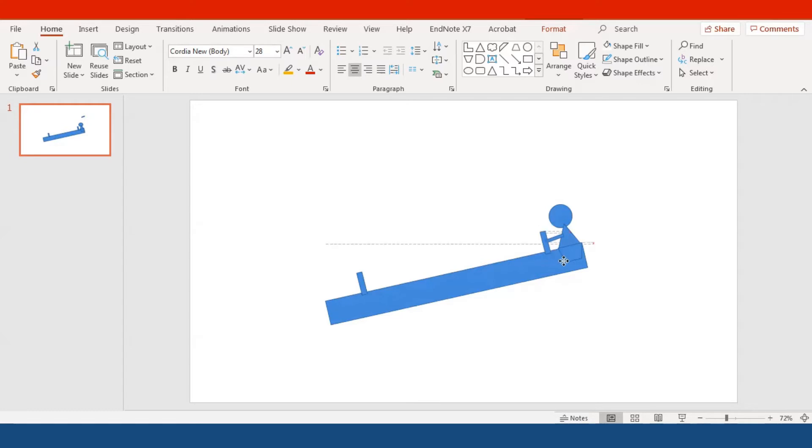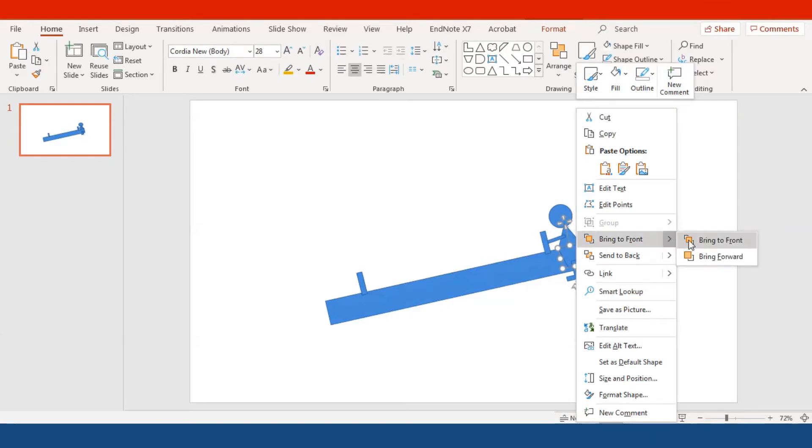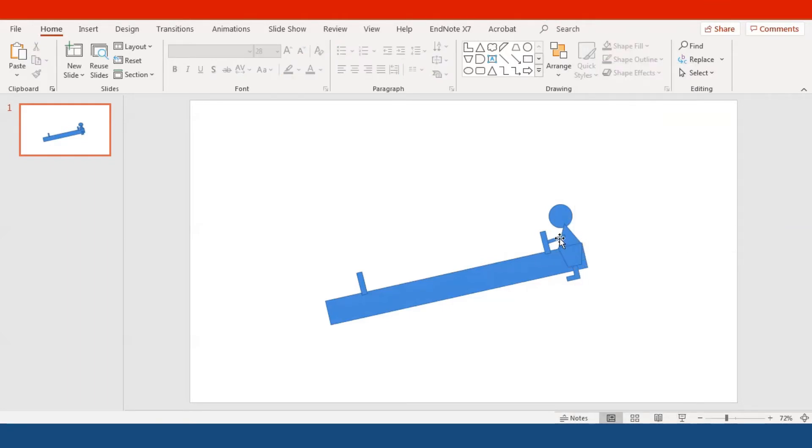The rectangle is going to serve as the arm of the boy, and then we need an L-shaped kind of shape which is going to serve as the boy's leg. Since we're looking from the side view, it's okay to see only one leg because the other one is on the other side and overlaps. Adjust the size and location of everything, and make sure you right-click and bring the pants to the front.